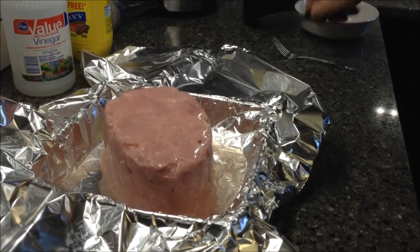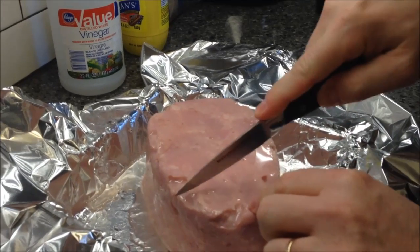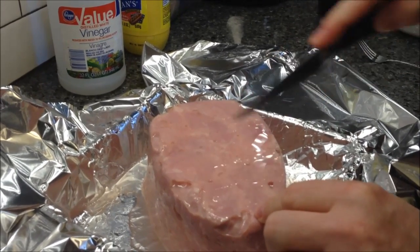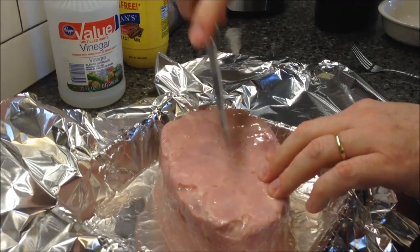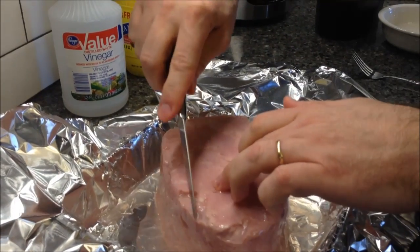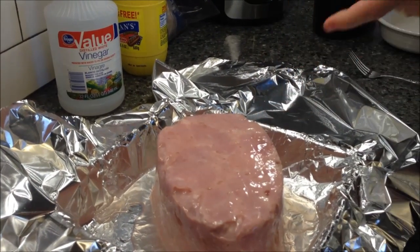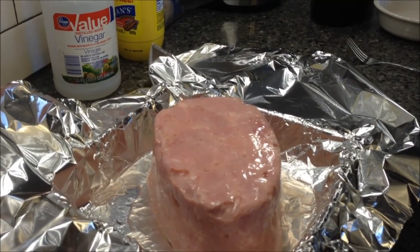What I do is take a knife and just make score lines — they don't have to be perfect, just about every half inch or so. And then we're going to do it the other way too, making a crosshatch. Between each one of those I'm going to take a whole clove, so let me wash my hands and I'll be right back.